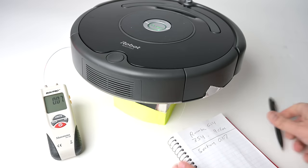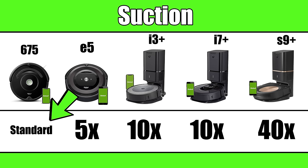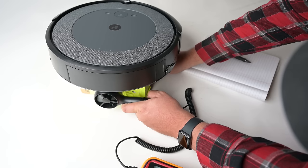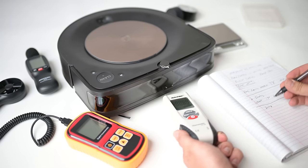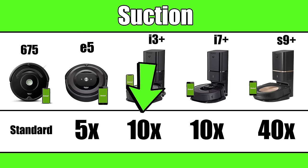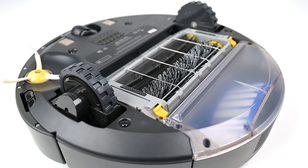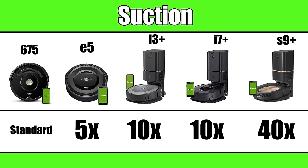Another hardware difference is suction power. iRobot measures suction relative to their 600 series standard, like the 675. The E5 has five times more suction than the 600 series, the i3 and i7 have 10 times more, and the S9 has a whopping 40 times more. In my experience, while you can notice a slight difference in cleaning performance due to suction, the 675 isn't underpowered — in my tests it outperforms robots two or even three times its price because of that two-brush system. The main suction difference I've noticed is really with the S9, due to that huge 40x suction figure.